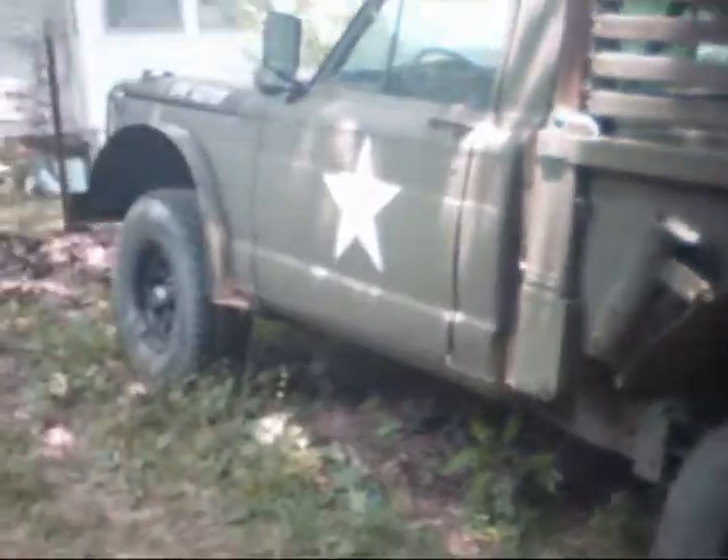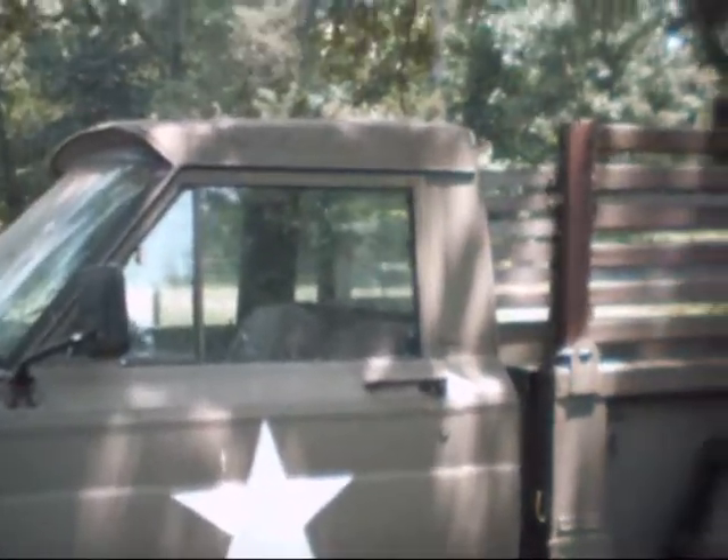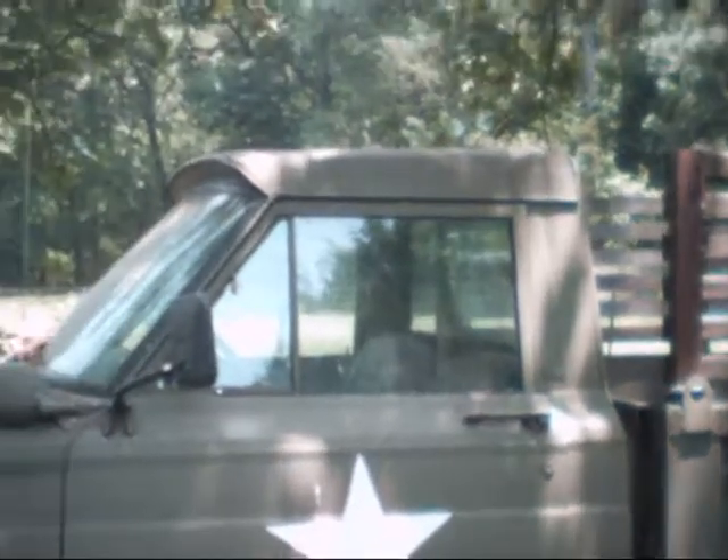This is the third one that I've built. On this one I decided to put a civilian cab on it because I didn't want the canvas top to be popping around me, and it's a little bit more weather-tight.